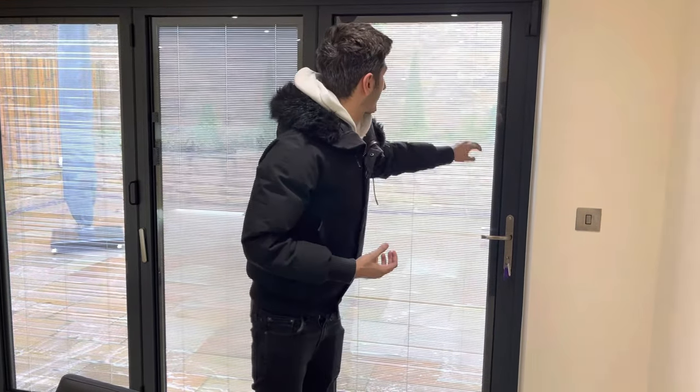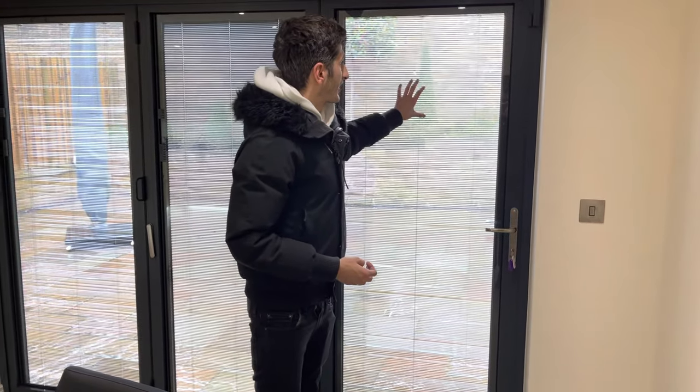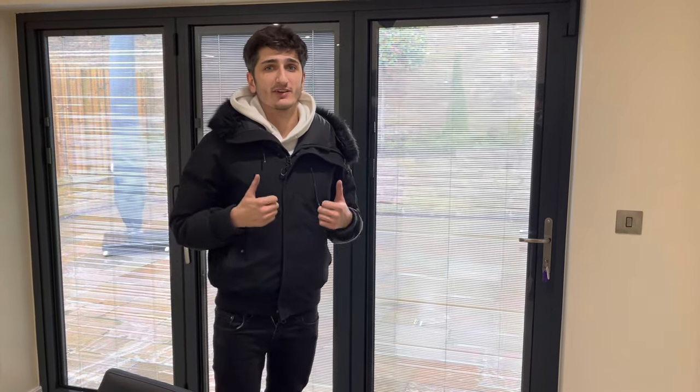If you've already got a bifold door in place and you're interested in having these, we can absolutely retrofit our integral blinds into your existing bifolds, which is what we've done for this client here in Yorkshire. All you need to do is measure the visible glass — the width and height — for each panel in your bifold door, send us over those sizes, and we can give you a very accurate quote. If you're interested, we can then come and measure accurately. These integral blinds also have a 10-year warranty for peace of mind. Thank you for watching and I hope to hear from you soon.